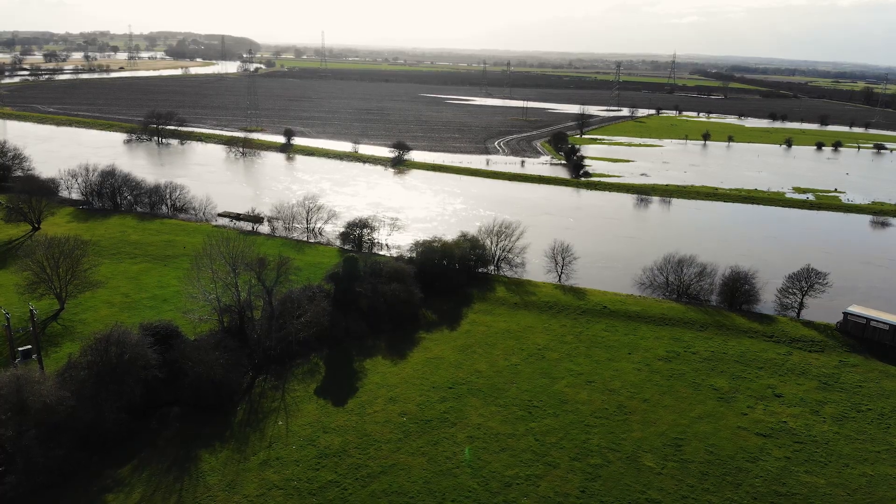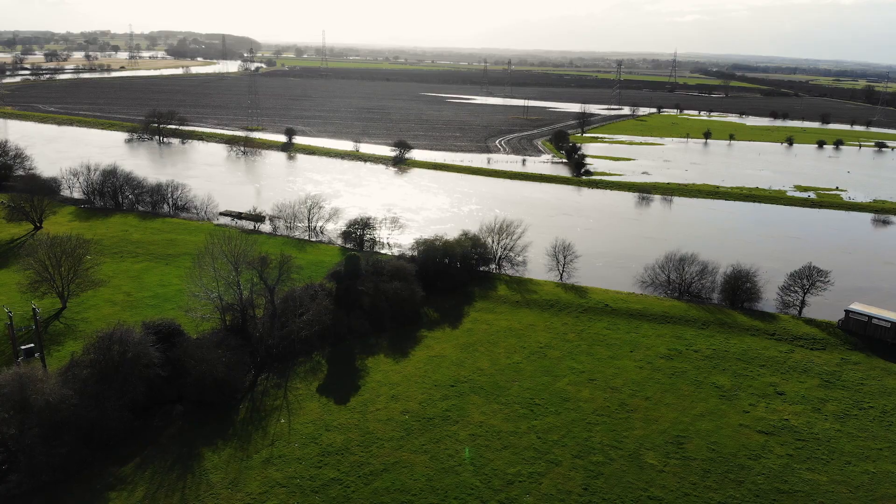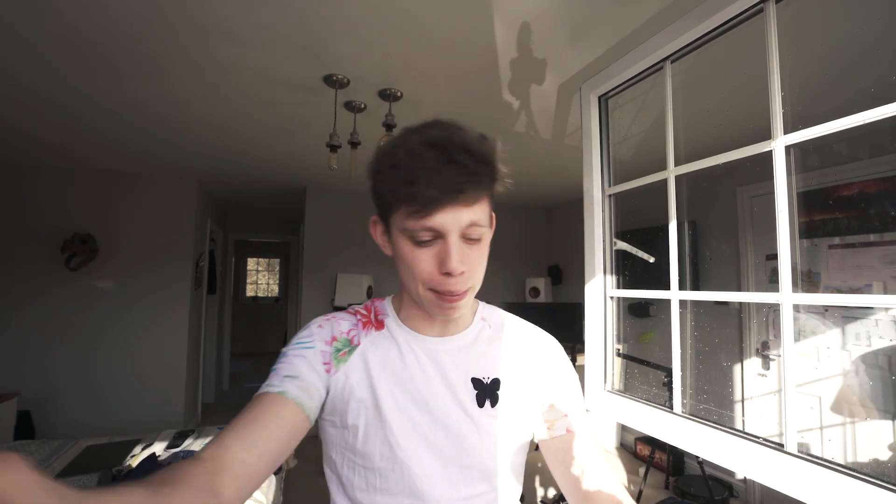Oh my God guys, can you see all of this flooding outside my house? The scene at Maria's probably looked really dark because it was chucking it down. It literally just stopped and now the sun has just come out. April showers here in England causing these massive floods where I live. Look at all of that. Anyway guys, I'll see you in tomorrow's daily vlog.